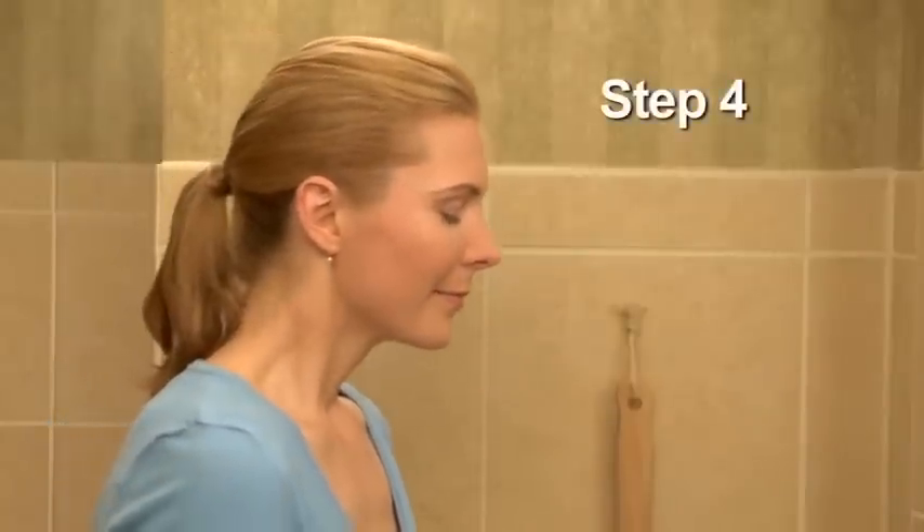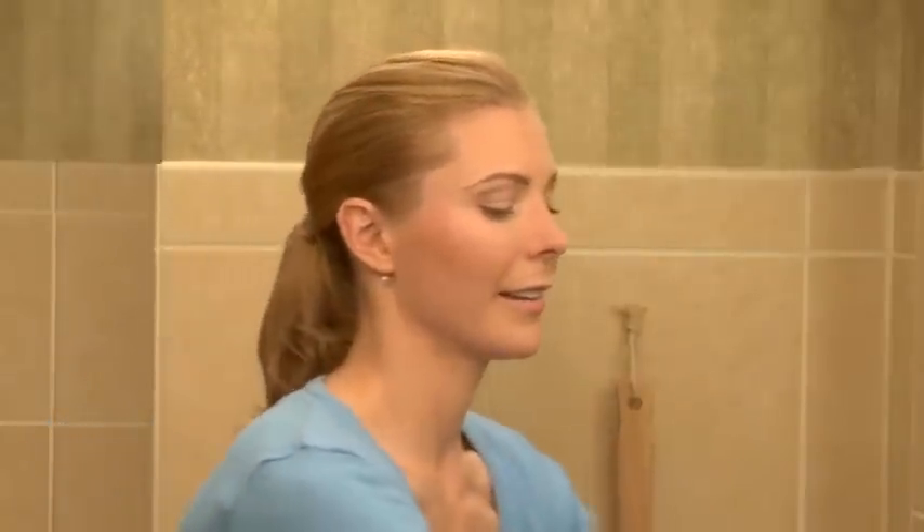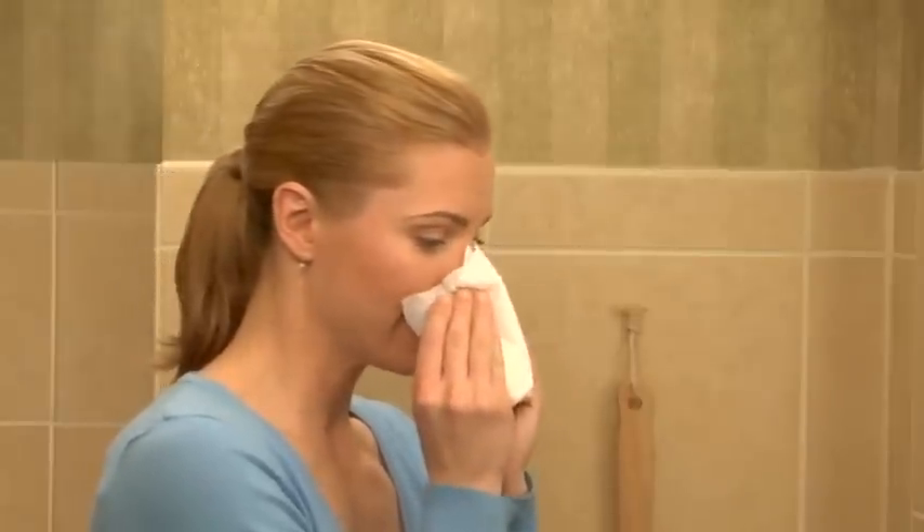If tolerable, sniff in any leftover solution remaining in the nasal passage once or twice before blowing the nose, because this could clean out the back airway. Blow your nose gently, without pinching your nose completely, because this will create pressure on the eardrums.